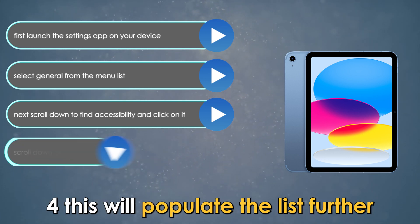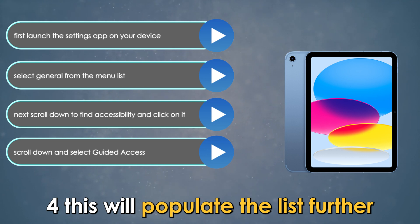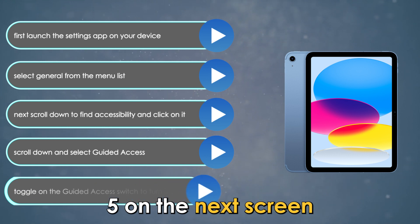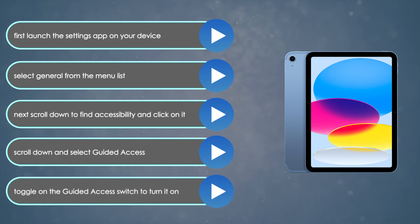4. This will populate the list further. Scroll down and select Guided Access. 5. On the next screen, toggle on the Guided Access switch to turn it on.